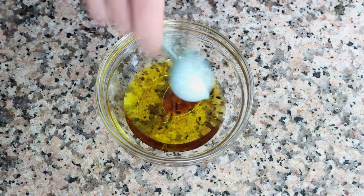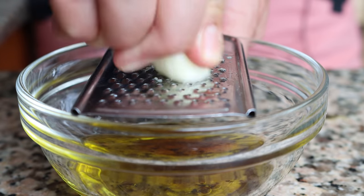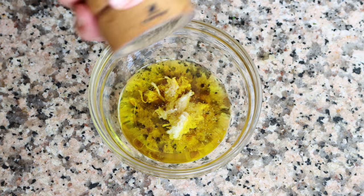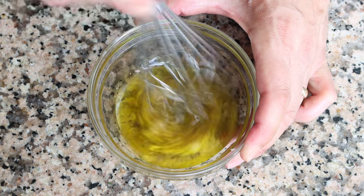Finely grate in one clove of garlic, then season with a kiss of sea salt and some freshly cracked black pepper. Whisk it all together until the ingredients are evenly mixed.